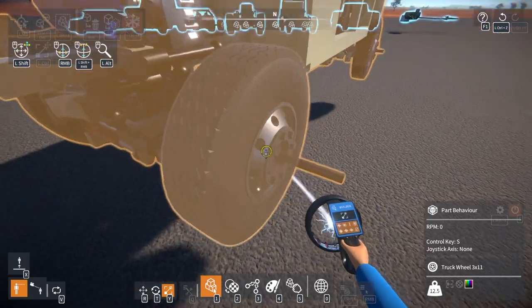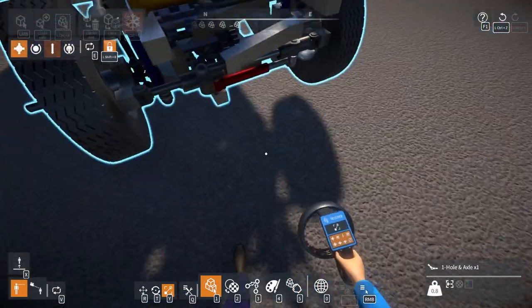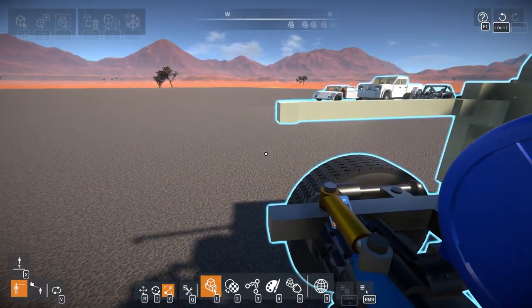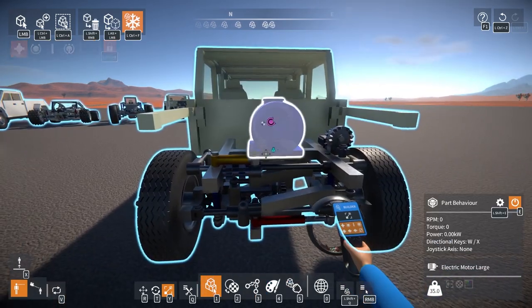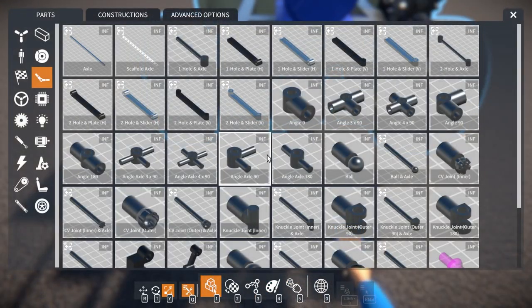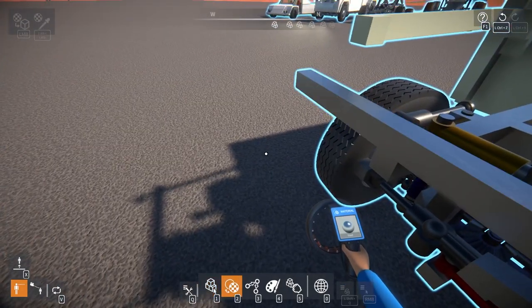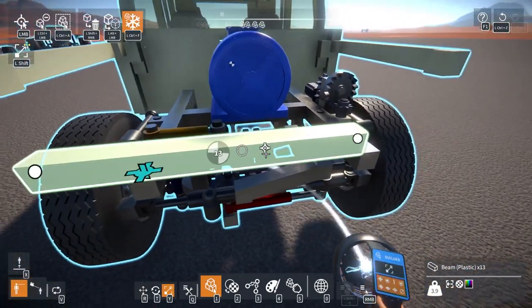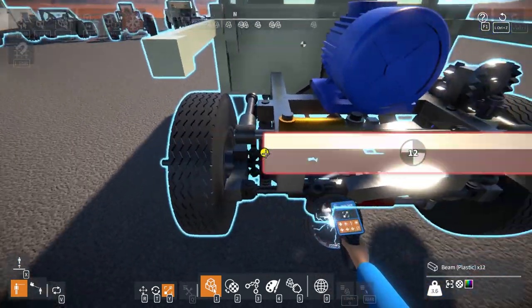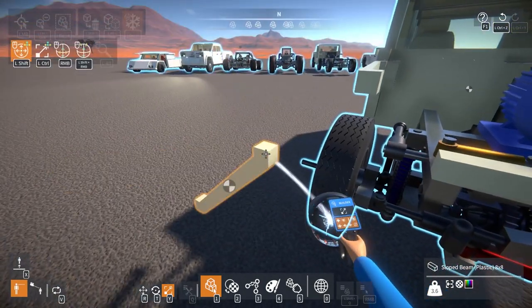Now I need to figure out the grill. I could probably bring this in by one more but I'm not all that worried about it. The grill on a normal Jeep just kind of sits on top of the frame. I need to switch to plastic because I'm doing all the body in plastic for now — I can always change it later if I want to.